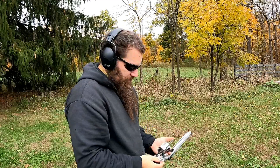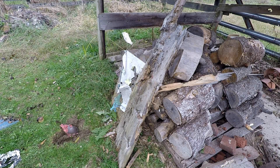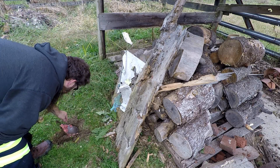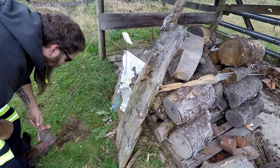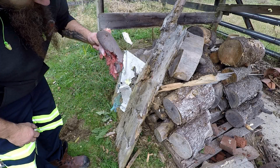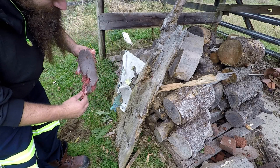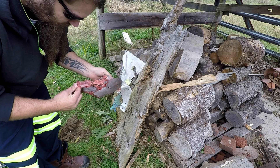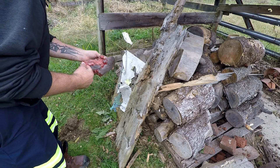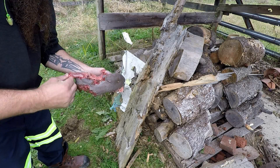All right, let's go see what it did. This poor cow tongue did not want to stay on that backdrop, but it did pretty good.